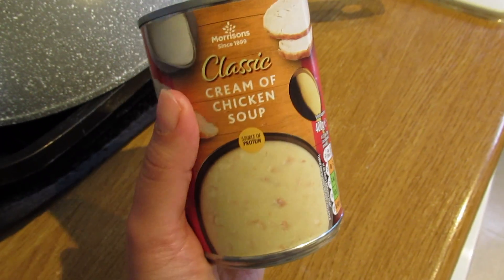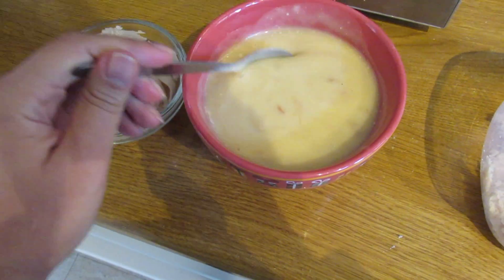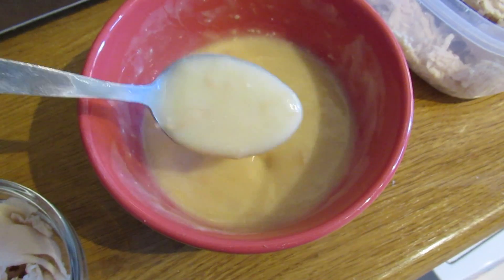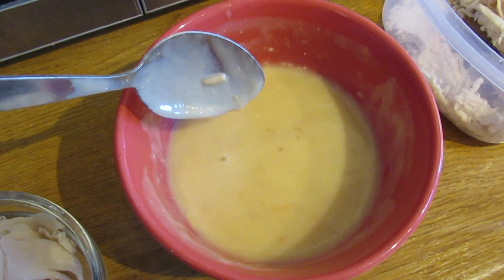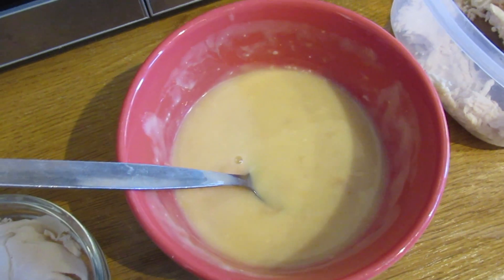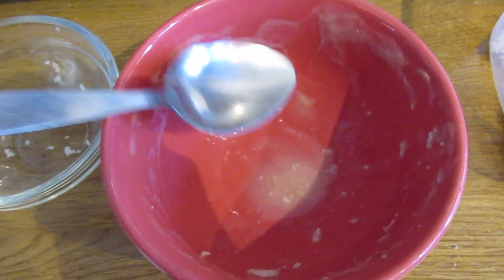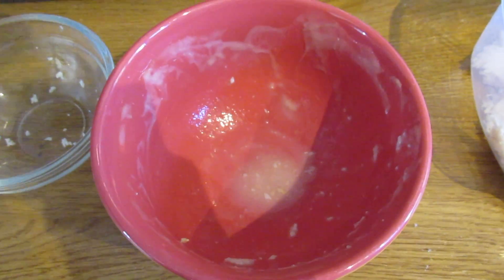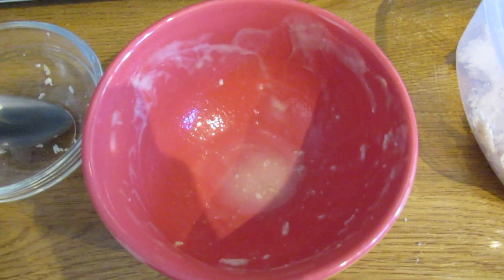I'm adding my turkey and trying the Morrisons soup. One thing I noticed straight away is it's much thicker than the ones from Tesco and Asda. I love the consistency and I love the flavor — it's not too salty and has more flavor than the Asda one. However, the chicken pieces are dry, which isn't great. So the soup itself is delicious, but the chicken's texture is not good. Overall I prefer Morrisons' flavor, but if you're not adding extra meat, the chicken in the soup isn't ideal.